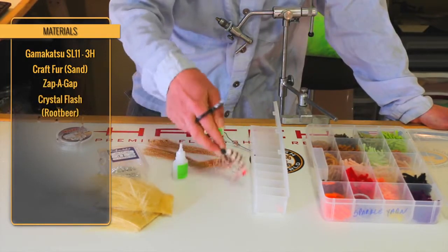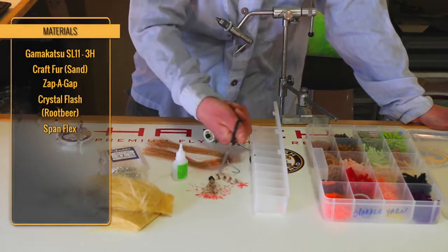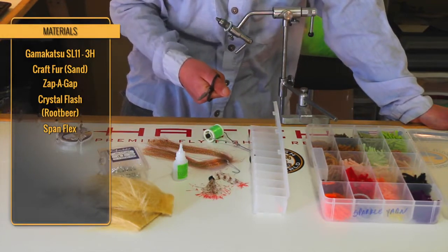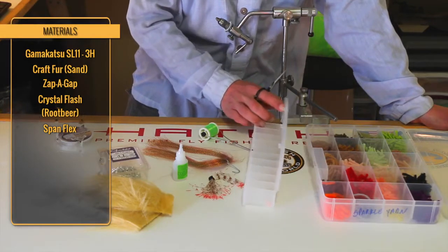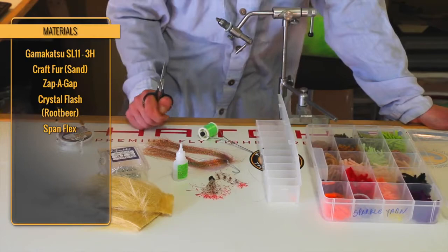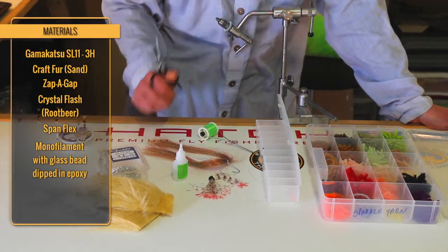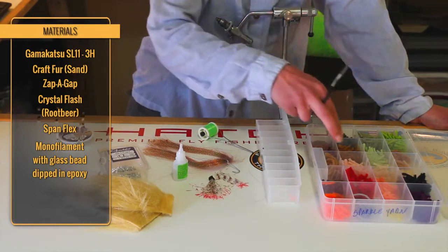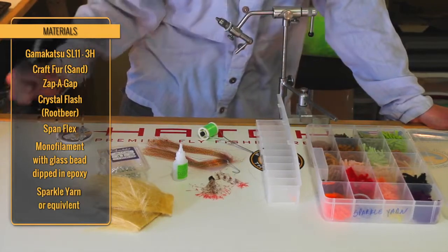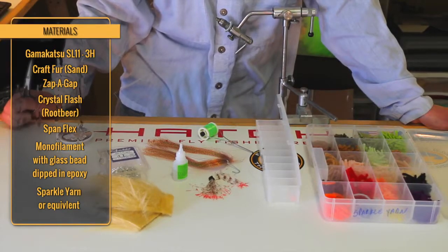We'll use a material called Spanflex — it's kind of a rubber leg material, and I've hit it with a brown and red Sharpie marker. Next, we'll be using some little shrimp eyes that we make out of a glass bead, some 30-minute epoxy, and some monofilament. And lastly, just some yarn of different colors. This is a fly you can do in any color scheme you want — we're going to be tying a tan one.